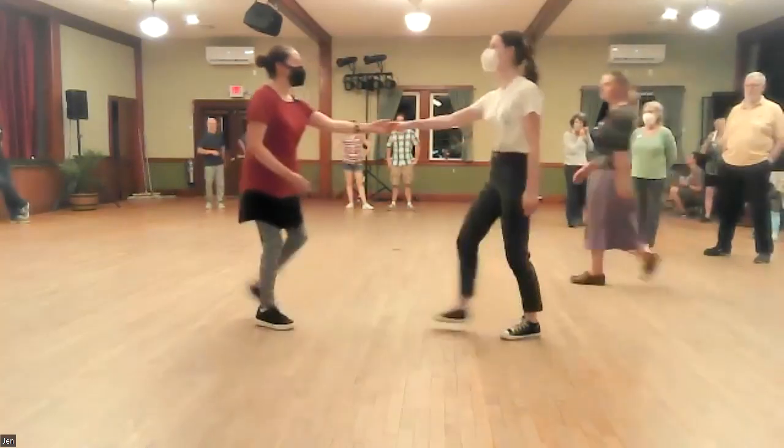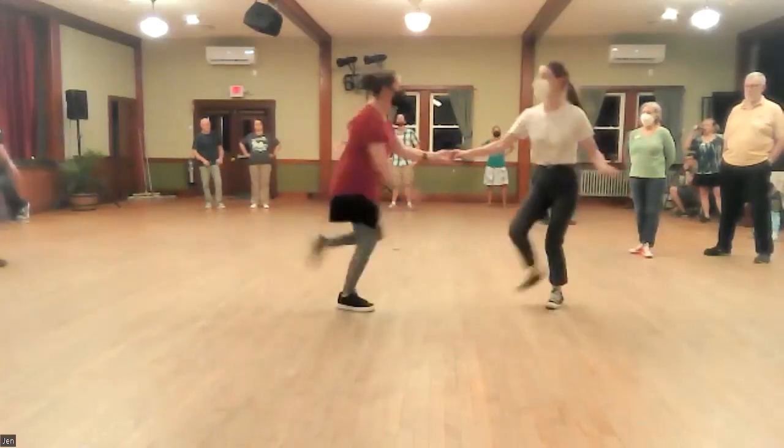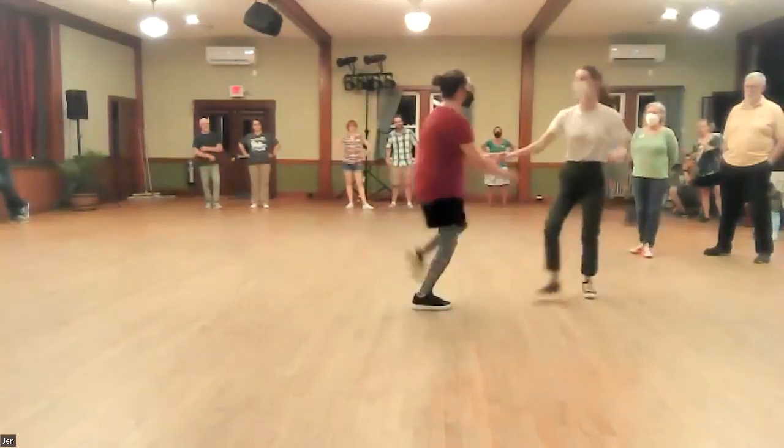Okay? So watch from this direction. We're here. Laura's hand is super relaxed. I'm just going to toss it — so no one is reaching around their partners. One, two, three, and four, five, six, seven, eight. One, two, three, and four, five, six, seven, eight.